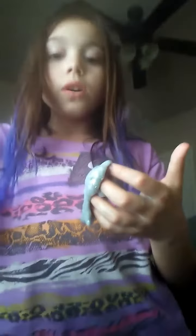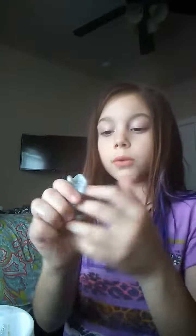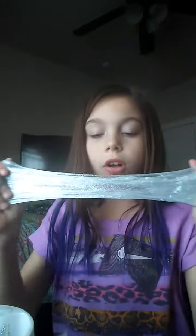After kneading for a while, the glitter silver one actually came out really, really pretty. I love the feeling of it moving — it's really nice. They're all so stretchy.